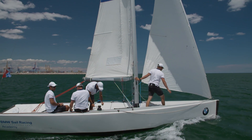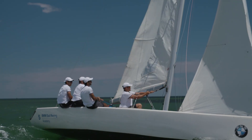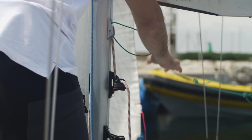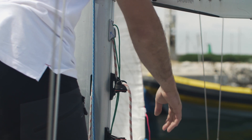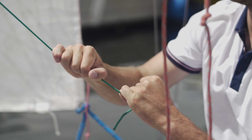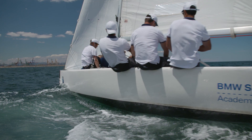If the wind is really strong we pull it really tight to lose a lot of the shape so we can go faster. Last but not least we have the Cunningham, the green one here. It's very important to flatten out the front of the sail when it's windy, so if you want to go really fast you have to pull a lot of Cunningham. That's pretty much it for the basic trims of the boat. See you later.